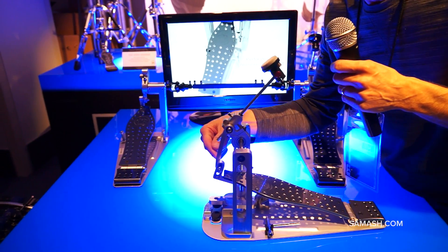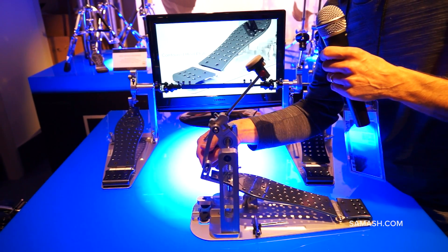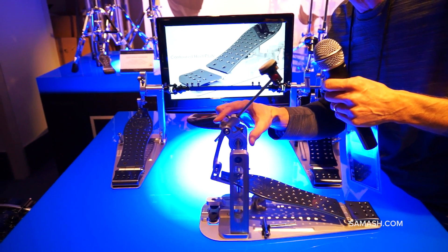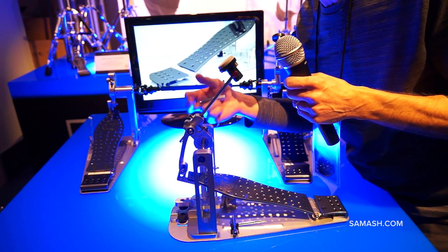On the front of the pedal here, you're going to see there's another adjustment. Again with the drum key, there's an independent footboard adjustment. So when you have your angle set and your fulcrum set, you can move the footboard up or down without interfering with any of those adjustments.